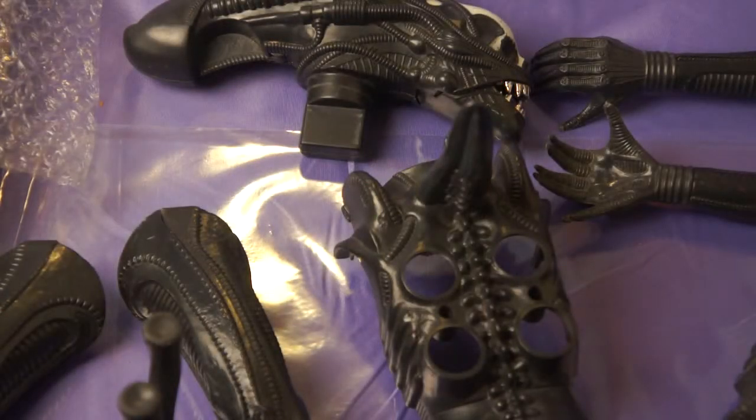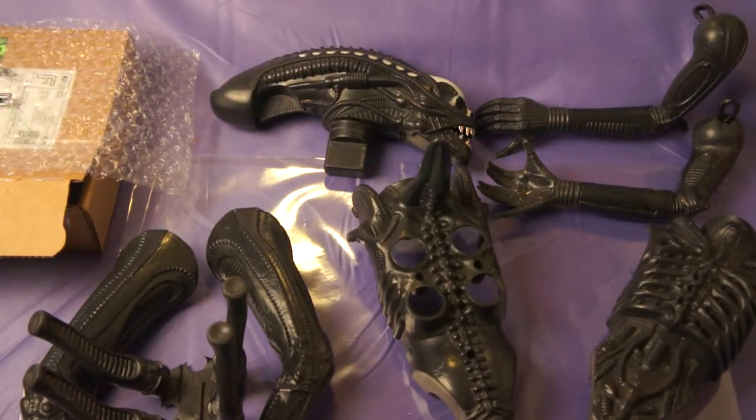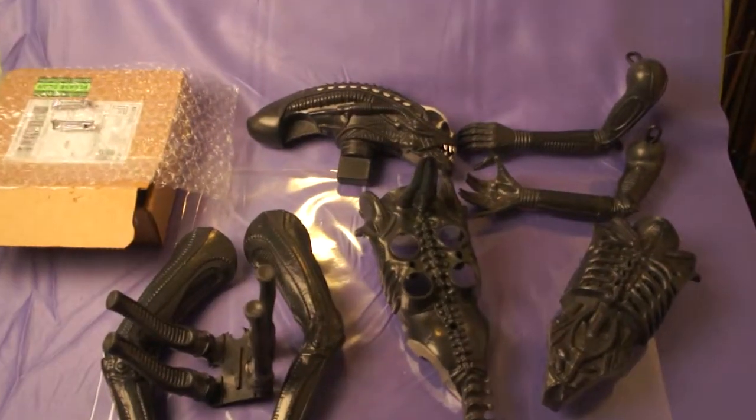Hello and welcome to another one of my videos. Tonight I'm going to explain how I dissect the Kenner 18-inch alien action figure. As you know, they produced these back in 1979 after the movie Alien. However, these action figures were short-lived on the toy shelves because most kids were either not interested or they were getting scared, so there was a brief production run.